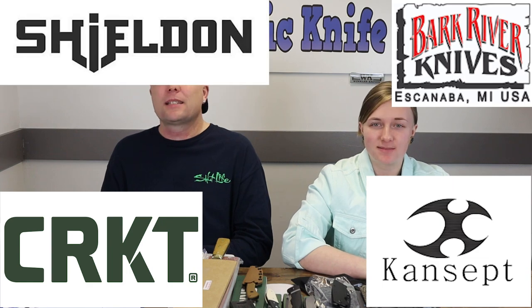We're back, fellow knife enthusiasts. He's C and she's Joel — just Joel. Every week is like your birthday as we gift you guys new knives. This time they're from brands like CRKT, Cancept, Bark River, and Shieldon.